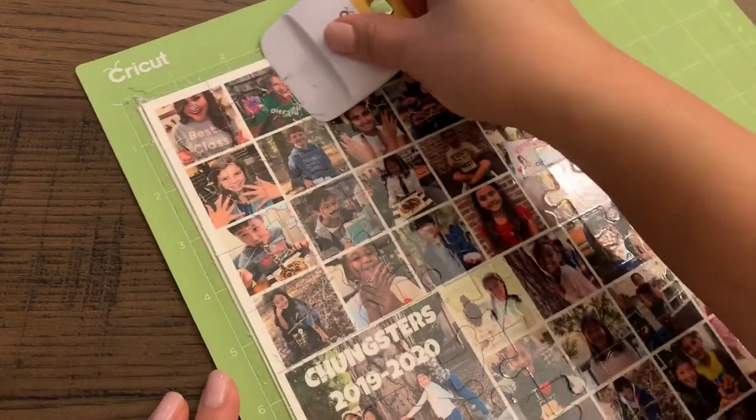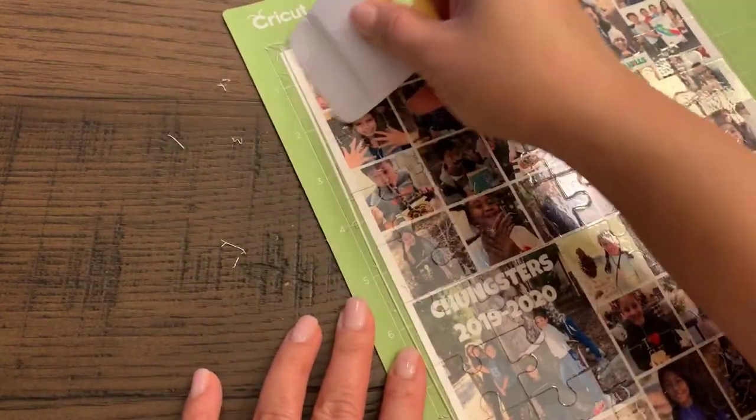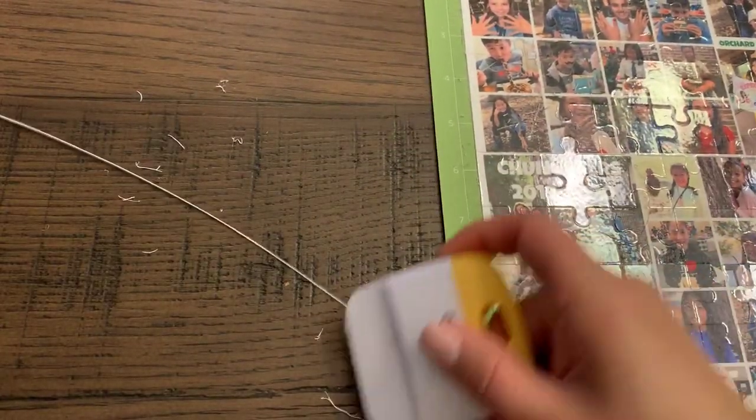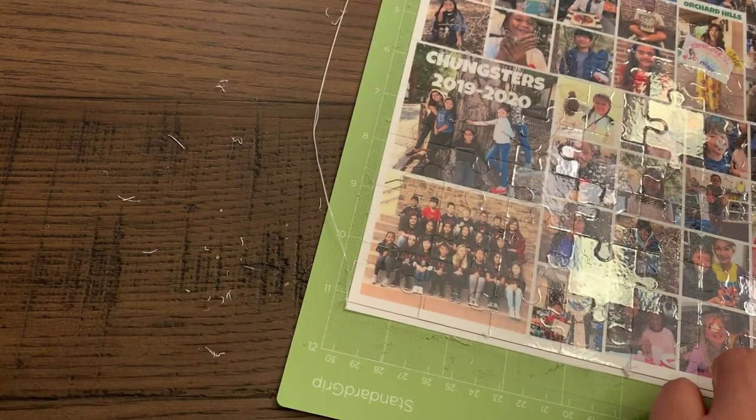After releasing the mat from the machine, go ahead and use your plastic scraping tool to scrape off any little bits of plastic and paper that have been created during the cut. If you don't have one of these tools, you can just use your hands.